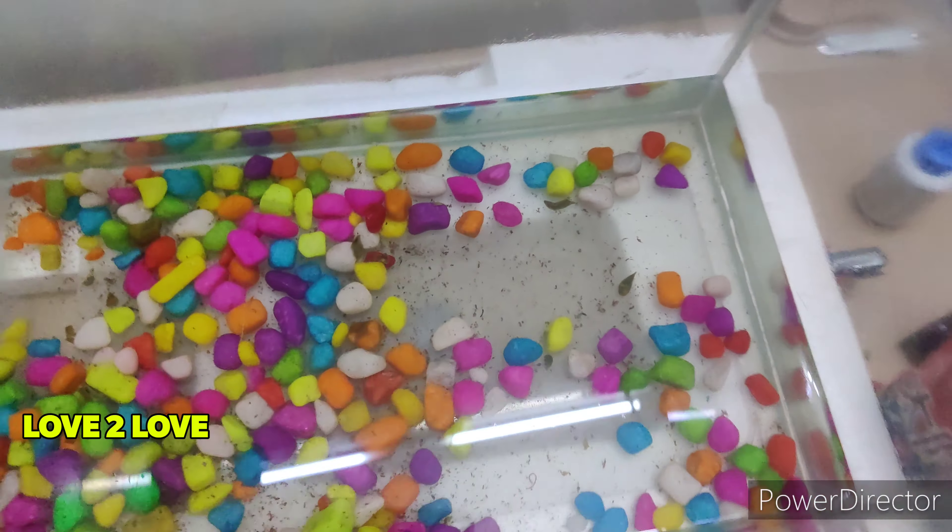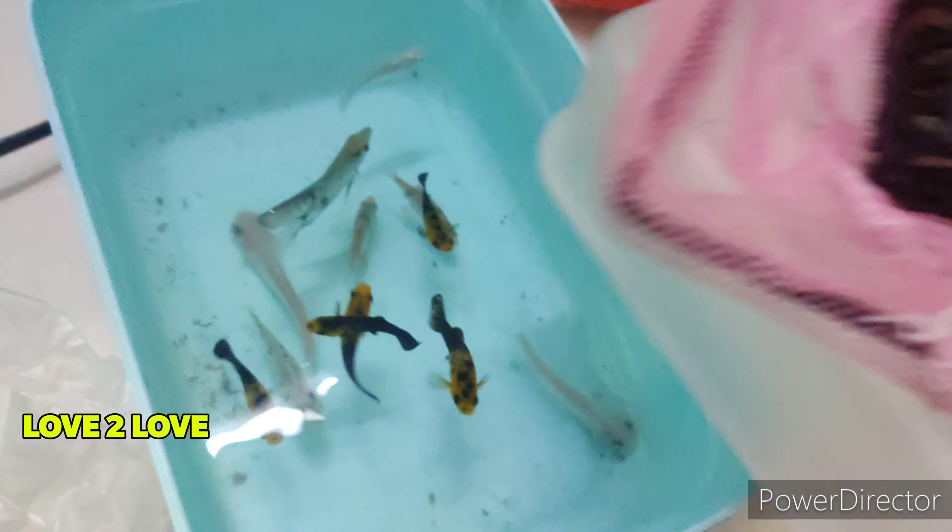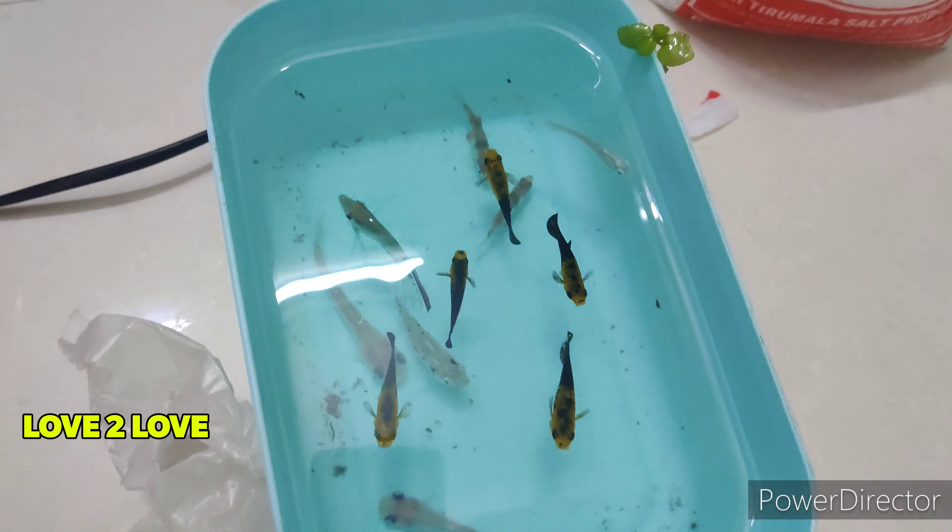We are going to have fish for 3 to 4 days. If we are going to get fish in a container, then we will have to put them into a fish tank.